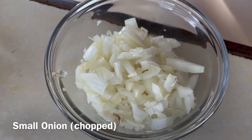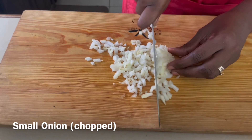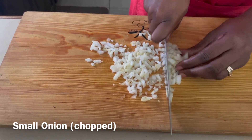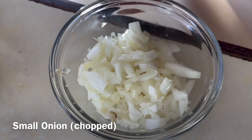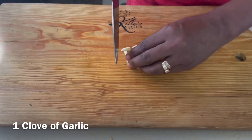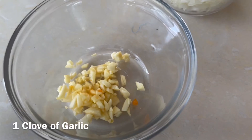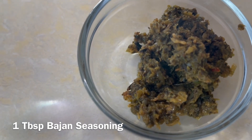We have one onion, chopped. Now we need to have all the ingredients chopped finely — we don't want onion rings or anything like that — because the star of this dish is the saltfish. So we want all of our ingredients chopped finely. One clove of garlic, also chopped.